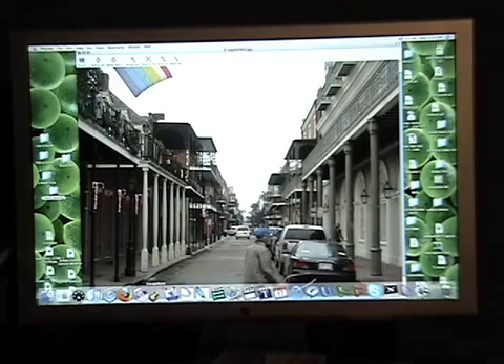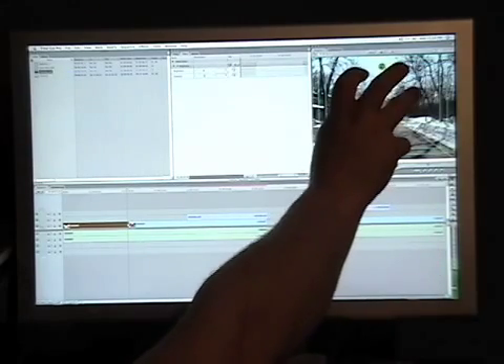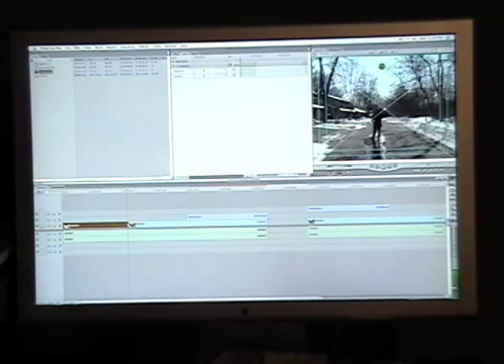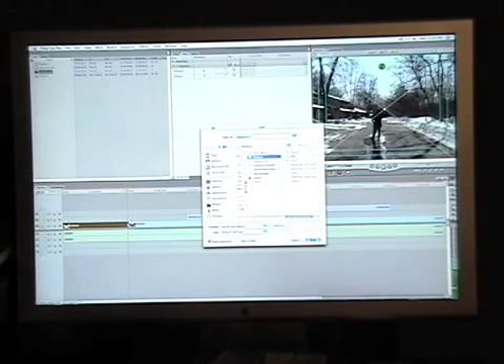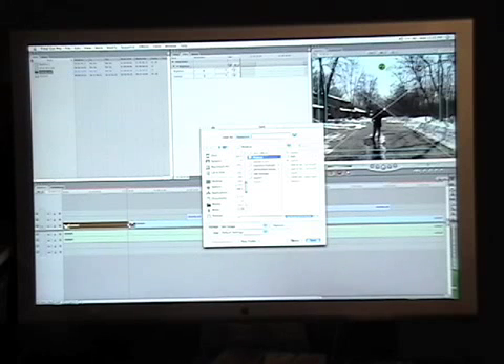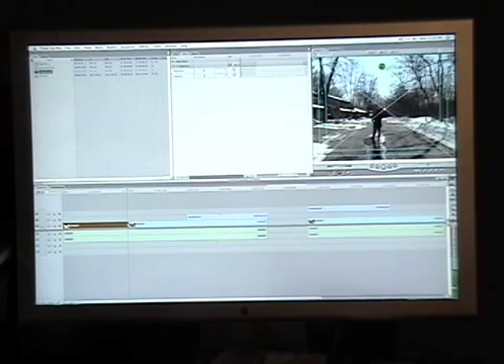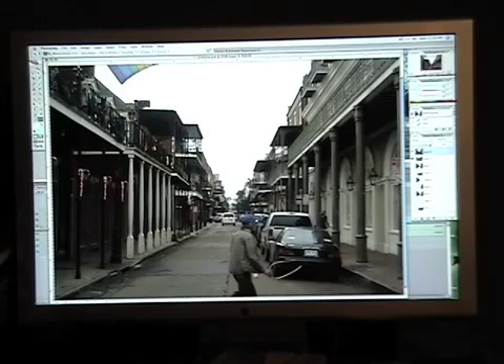I'm only going to use about 10 feet or so of this street scene, but you should get the idea. After filming, we need to bring this into Photoshop because we have to know the size and check if this works. In Final Cut, all we have to do is go to Export, go down to Use QuickTime Conversion, and then under Format, go to Still Image. We capture this and bring it into Photoshop along with our photo of New Orleans.